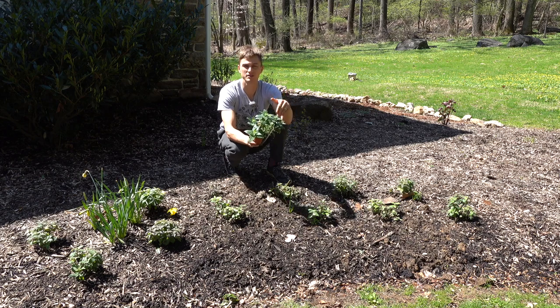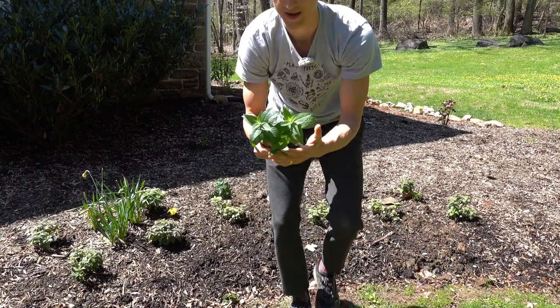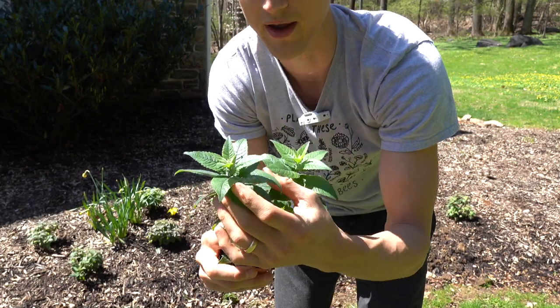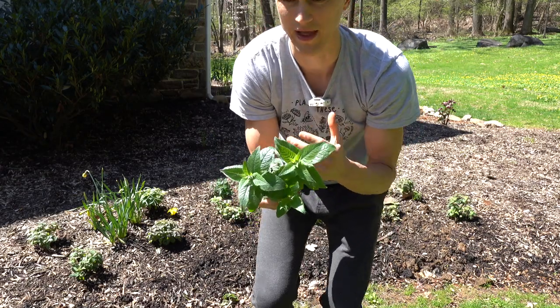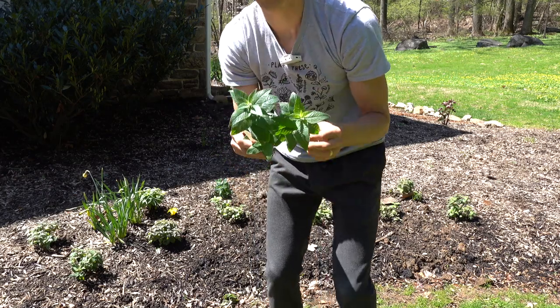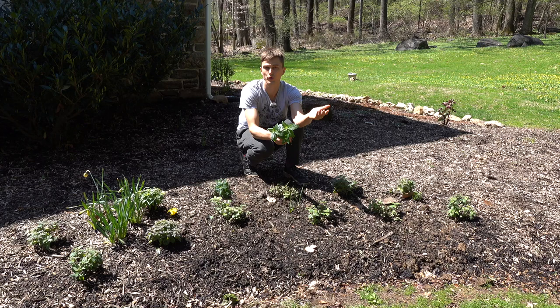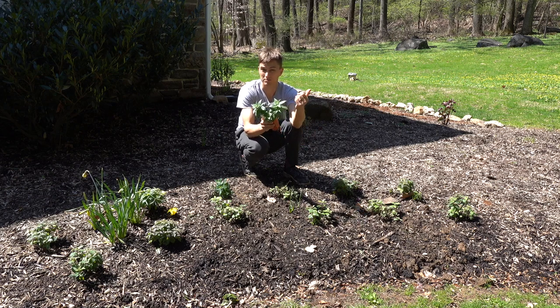Not only did the Native Americans use it, it was also a staple of the early American colonial kitchen gardens. The foliage itself would often be used as a seasoning or spice. It has a fragrance and flavor reminiscent of marjoram mixed with oregano. The flavor is a little more bitter than oregano might be, so that's why I think it's not really utilized that much. The foliage would also be used in tea. Many of us are familiar with bergamot as an ingredient in tea, and bergamot is also one of the names for Monarda.